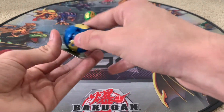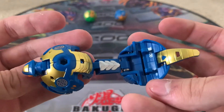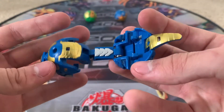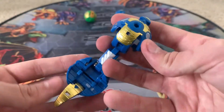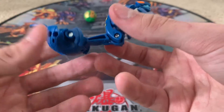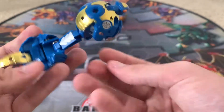We have Fangzor and Mantanoid. This guy looks really awesome with the blue and gold — love it. This is so cool. Pretty Bakugan, really nice looking. Long boy.